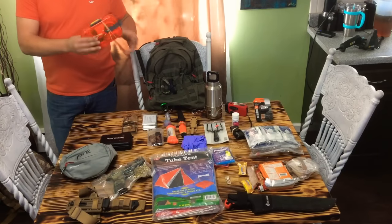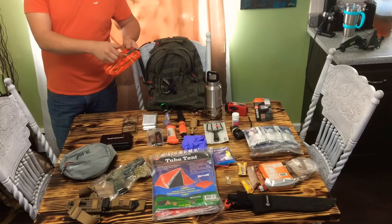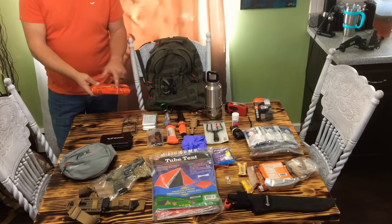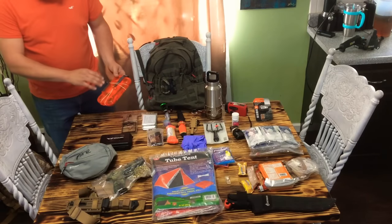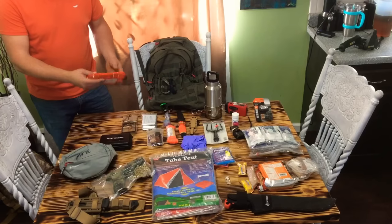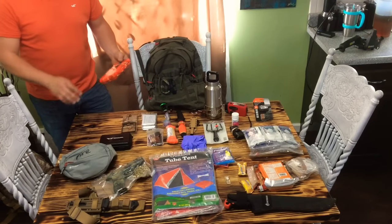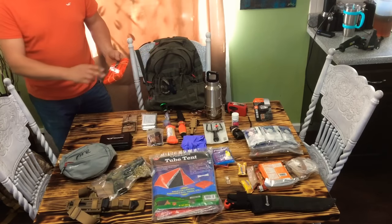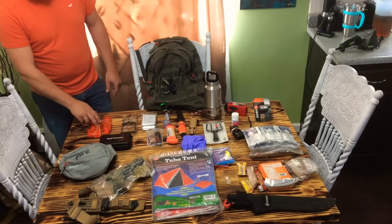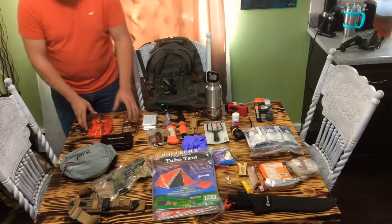I've got a fishing kit, waterproofed in here. I've got a frog gig in here — another way to procure food. I've got some monofilament lines, some leaders, some hooks, some lures, a little screw that goes on the gig to hook it to whatever I choose, and some jigs. Just a good little fishing kit. This is waterproof too — if I drop this, it's supposed to float, which is handy.